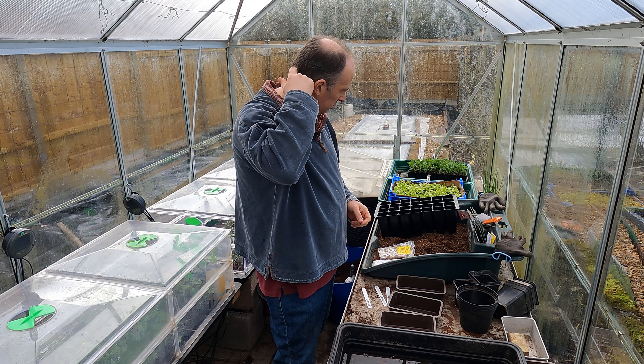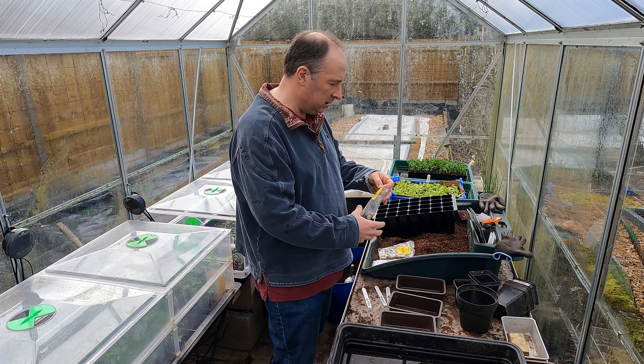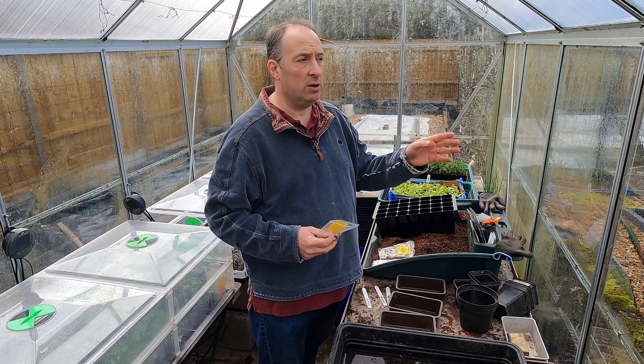The first thing I'm going to do is pop some of these broad beans in some water just to soak while I'm sowing the rest of the seeds. I'm going to start the broad beans in these really deep cells — I bought these for another purpose but I reckon the broad beans are going to be pretty happy in these, so I thought I'd give them a try. I've got three varieties.